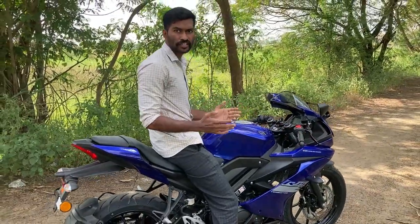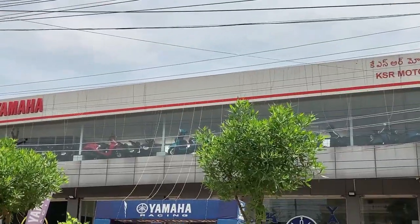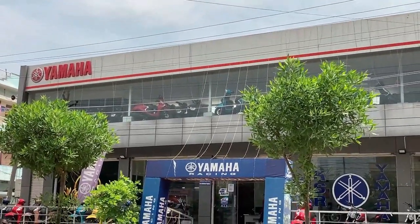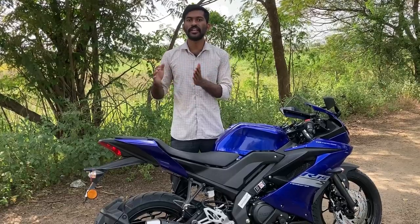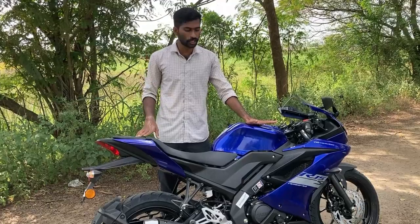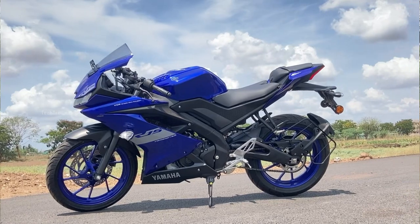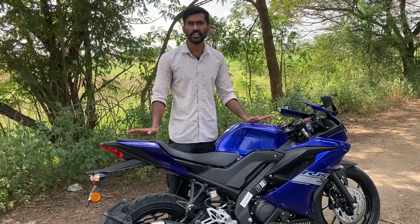If you want to get the price, you can see that the price of the XZ variant is around ₹1,888 (approximately). If you want to purchase this vehicle, you can get better features with R15 Version 4 and a quickshifter with R15 M.